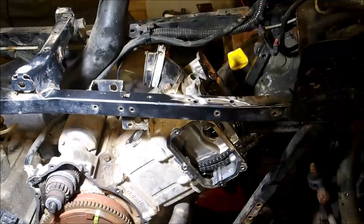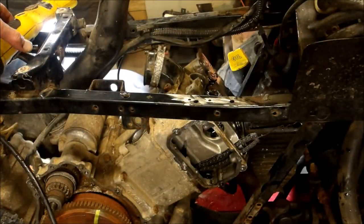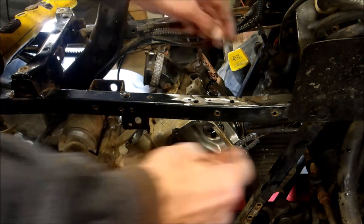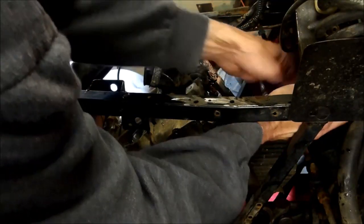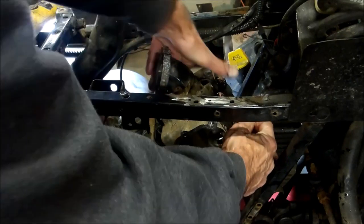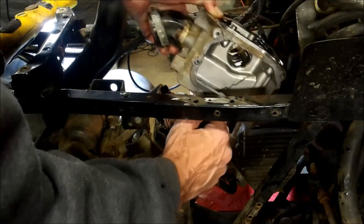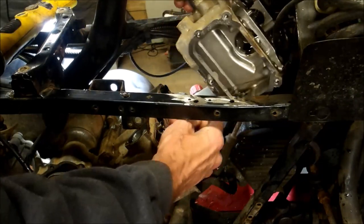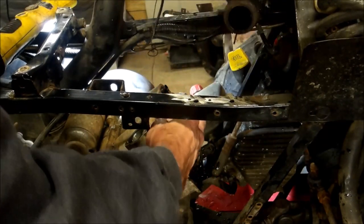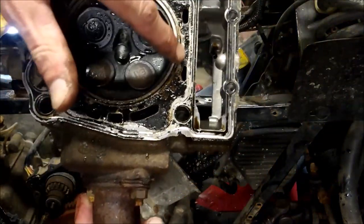Now I'll have to feed my chain through the head while I'm taking it off. There you have it — you can see it was leaking right here.